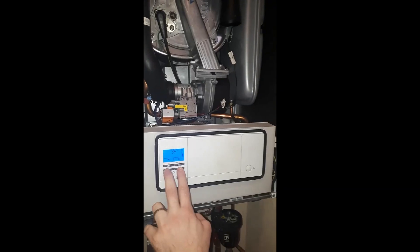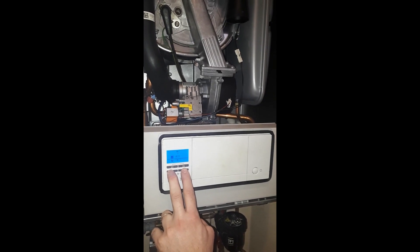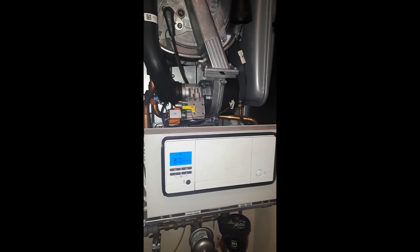To come out of this function, just press the plus and the minus key again together until you get your normal display.